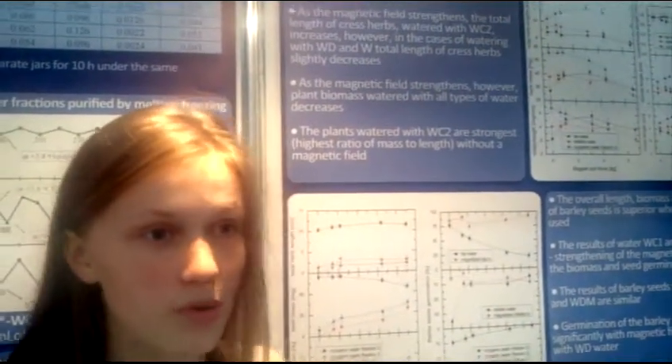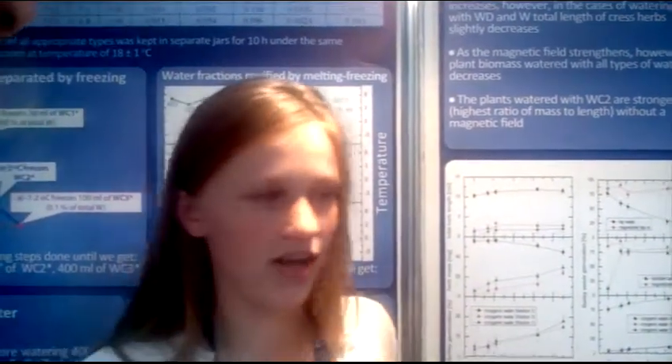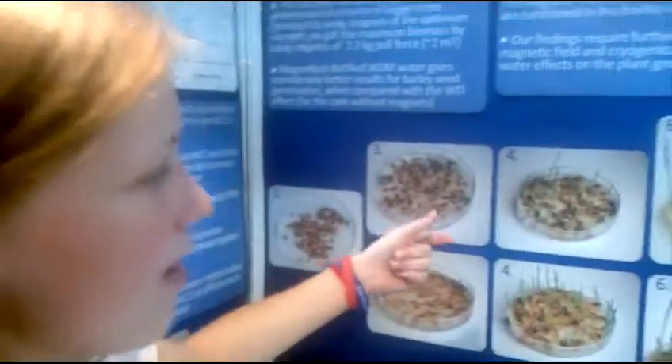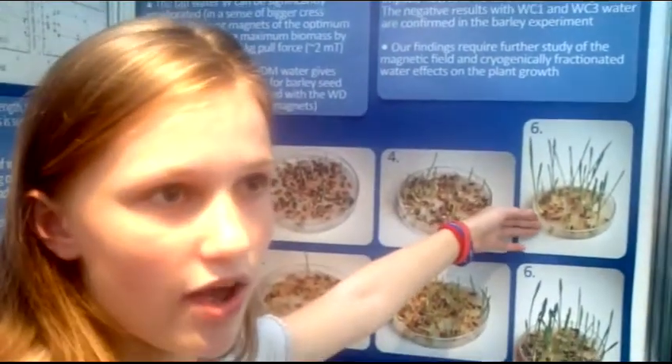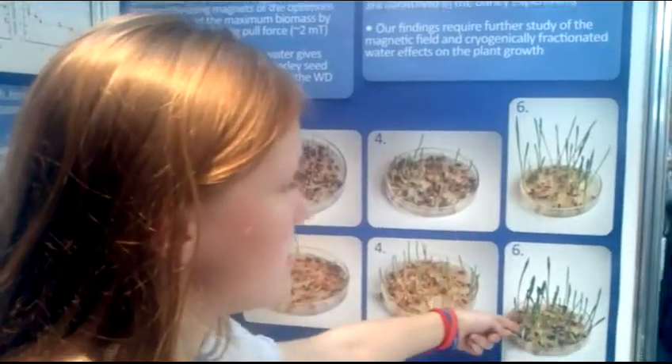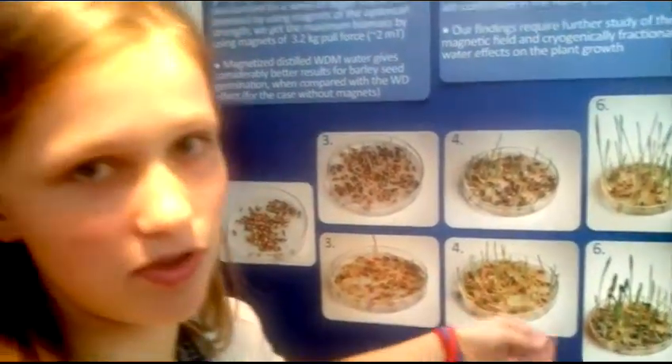Talking about magnets, magnets have a really good impact on plants' growth, but there is a limit — when the magnet is too strong, the plant results decrease. As you can see, the balances are excellent. There are balances without magnet and balances with magnet, and you can see there is a really big difference between these.